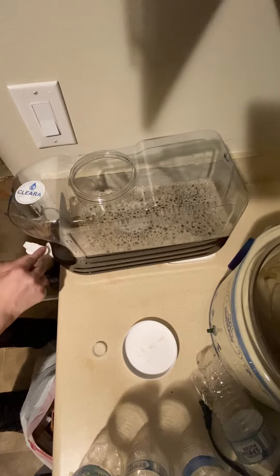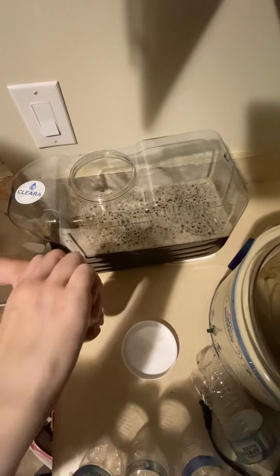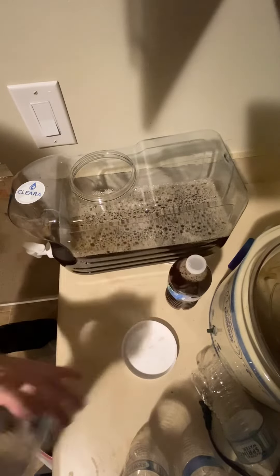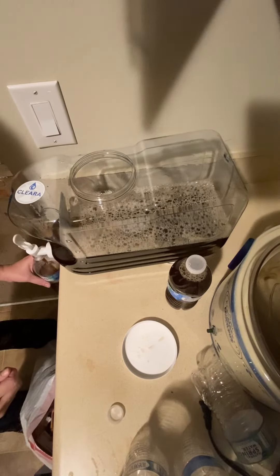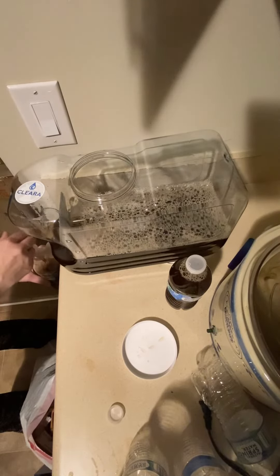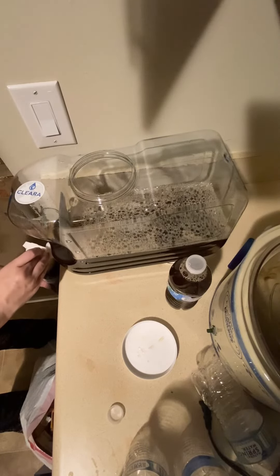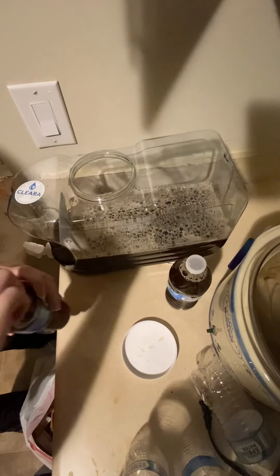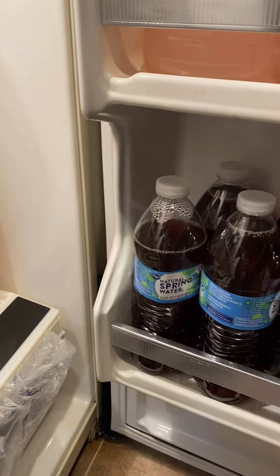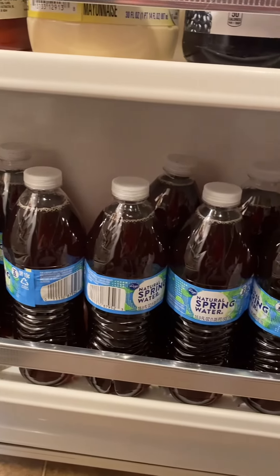I did learn a little trick: take the cap off of this container, because this process used to take me way longer since it would create an air pocket and the water would bubble. When I took the top off, it flows quickly and I was able to fill the bottles faster. I don't know why, but this makes me happy — I love seeing this entire shelf filled with little water bottles. What can I say? I'm easily amused.